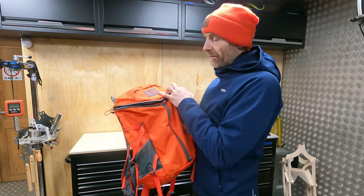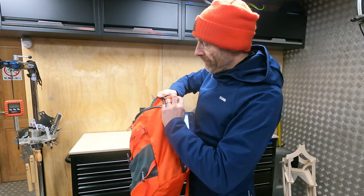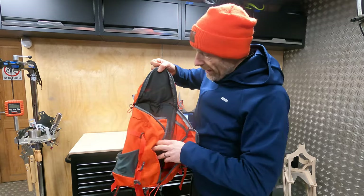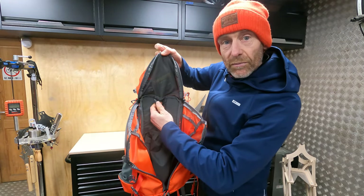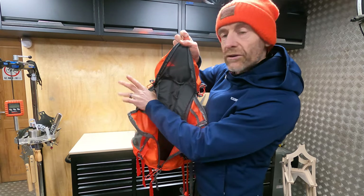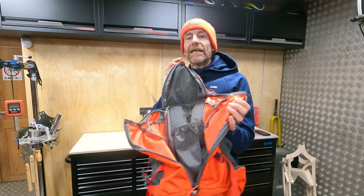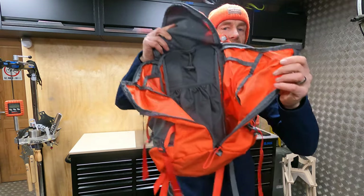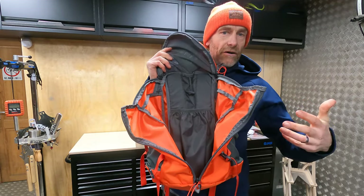This bag has pretty much no internal dividers. You've got a reservoir sleeve in there with a toggle to support it and keep it upright, and you've got access for the hose on either side — so that's all sorted — but apart from that you've just got this massive open main hold, so things are going to rattle around if they're not wrapped up.